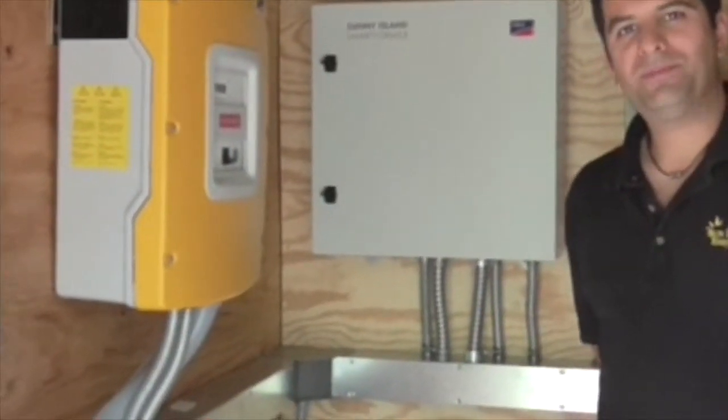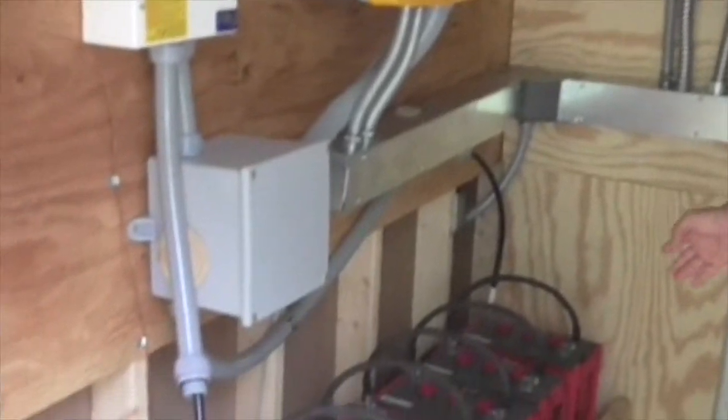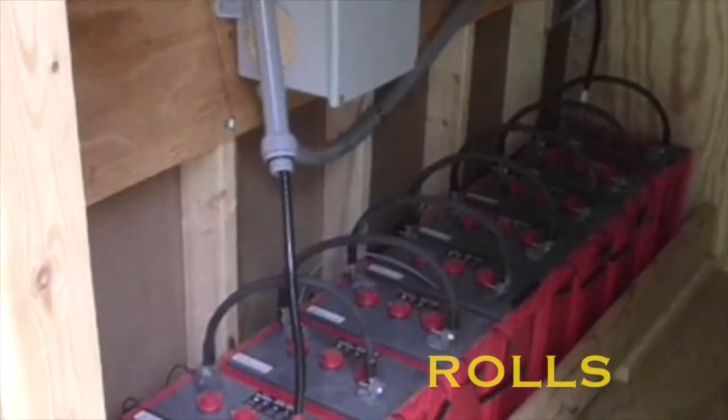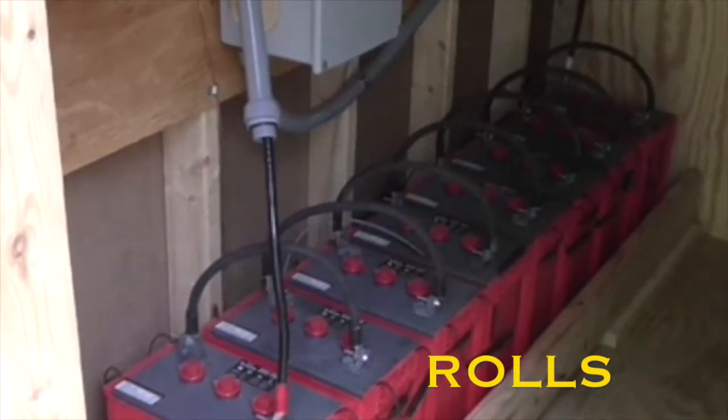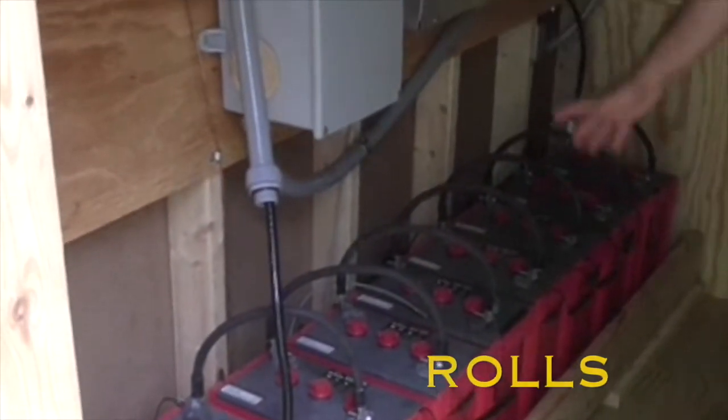Here we are in the control room. These are the batteries — we've got Surrette Rolls. They are 450 amp hour batteries each, there are eight of them, and they're six volts. From the batteries you go up into a DC disconnect switch.